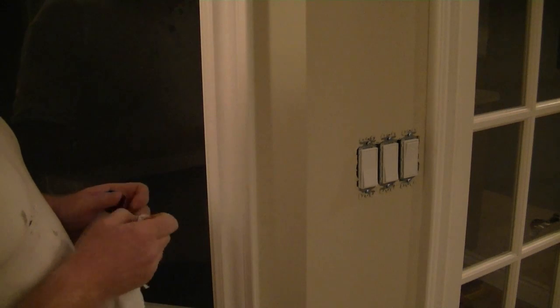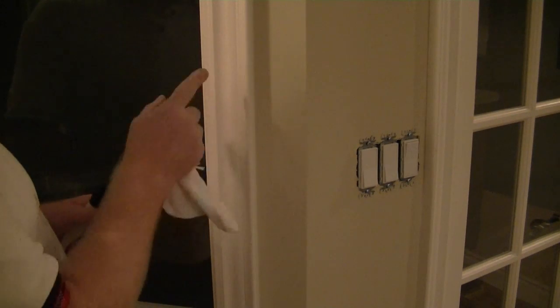So that's how you tell whether you have latex or oil on your trim. Hope you find that quick tip useful. I'm trying to help you determine whether you have latex or oil.